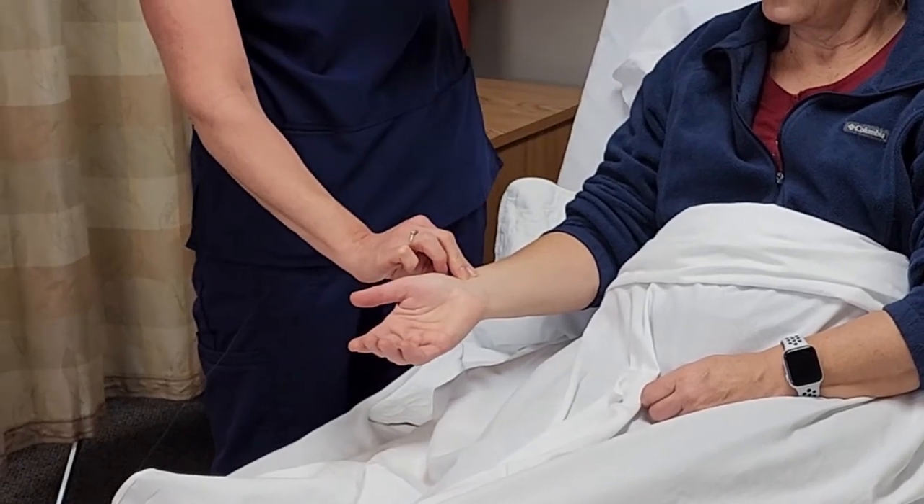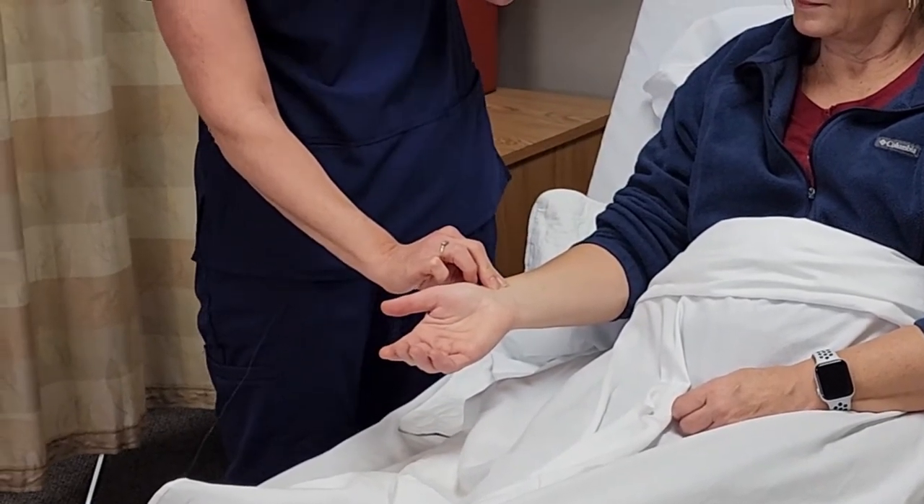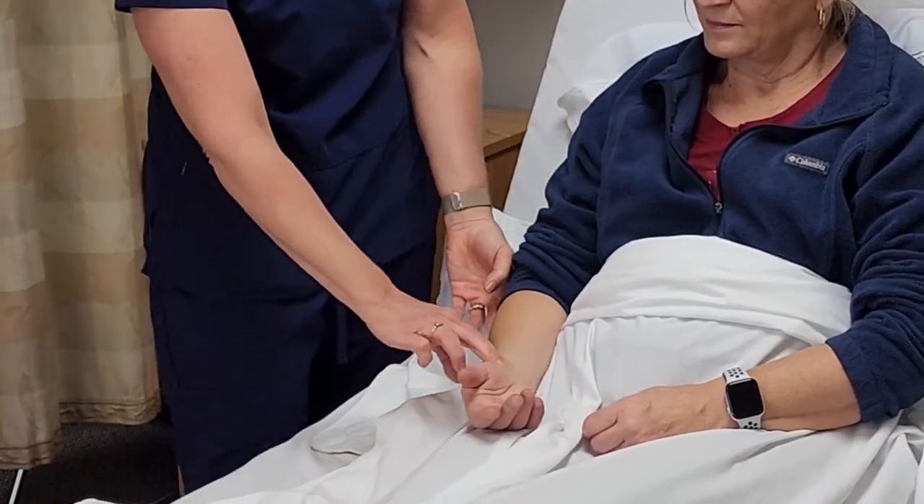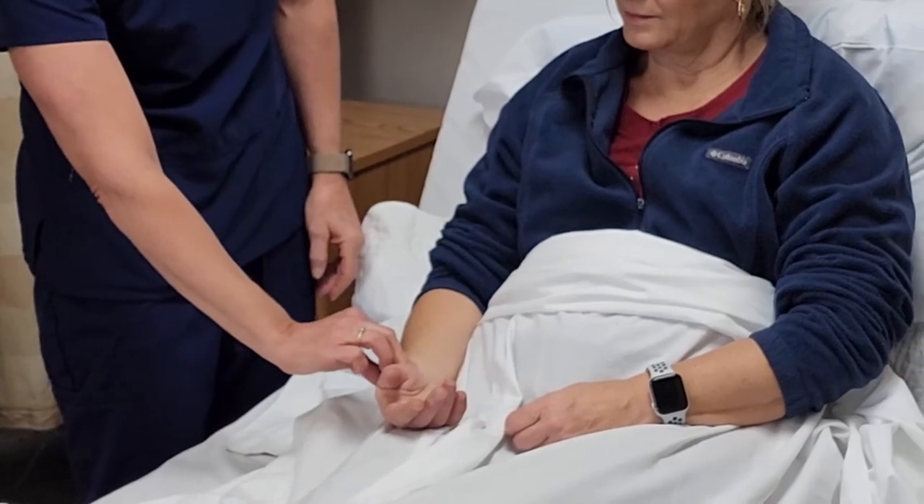I want to have a watch with an analog or sweep second hand, or I can also use a clock with a sweep second hand. I'll just have you relax your arm, and then I'm going to take her pulse for one minute.